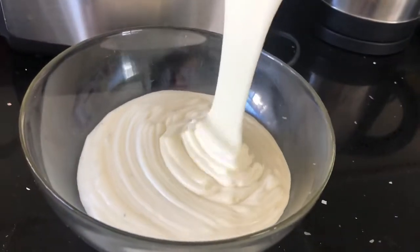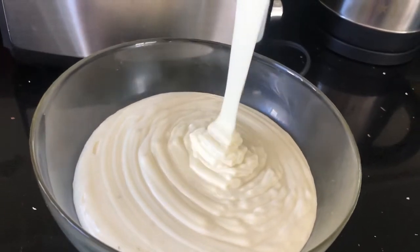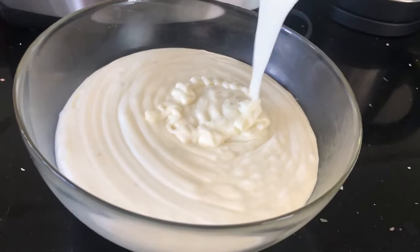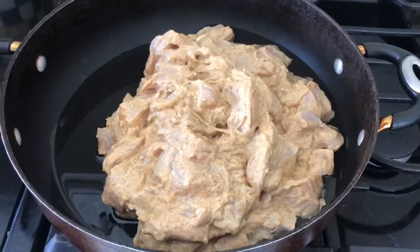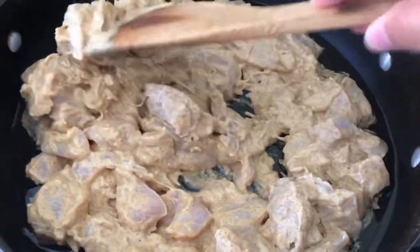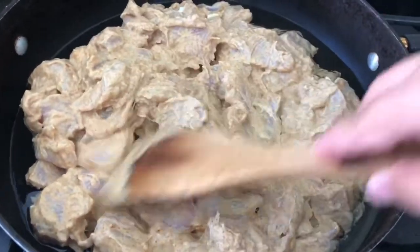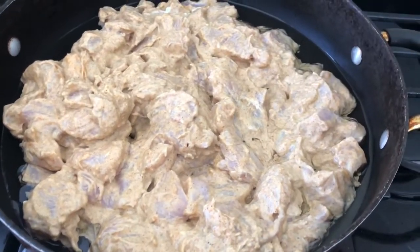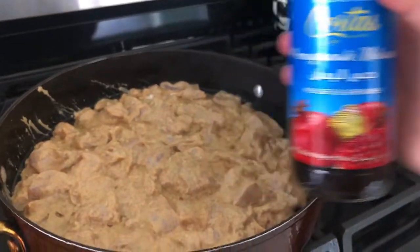Look how creamy and amazing this garlic sauce looks — it tasted amazing! So we have our garlic sauce ready, and the chicken has been marinating for a couple of hours. Now we begin to fry it, and like I said, once it's frying we'll add the two tablespoons of pomegranate paste and the black pepper.